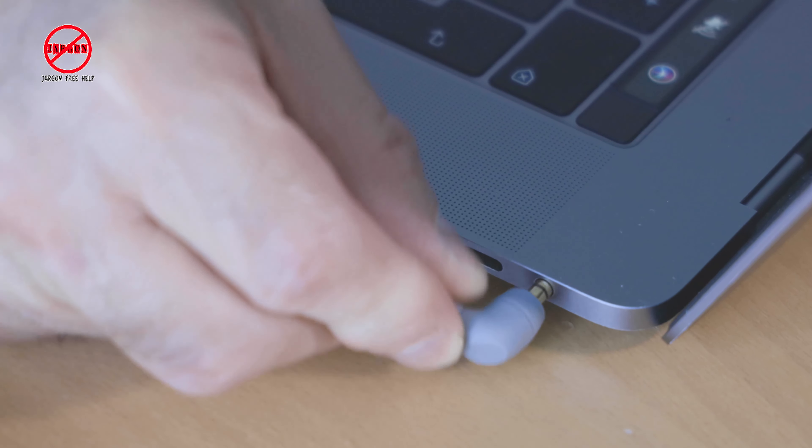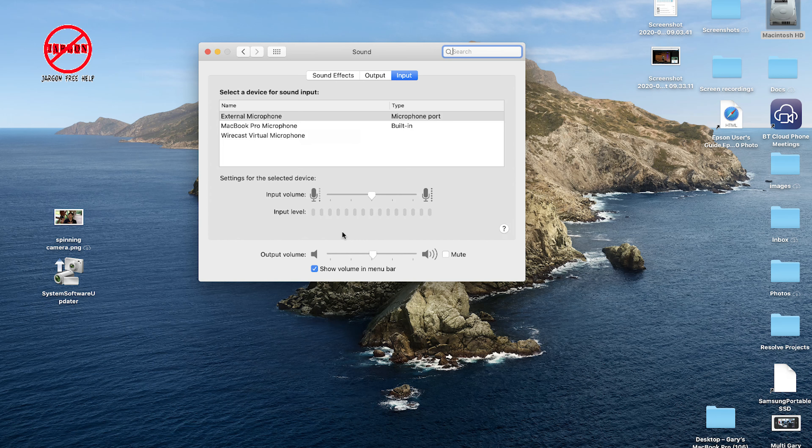That adapter just plugs into here, and when I plug it into the computer — suddenly 'External Microphone' comes up. You can see it's working: if I tap the mic, you can see the input level responding.